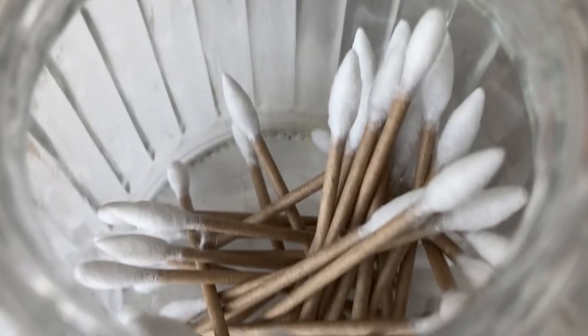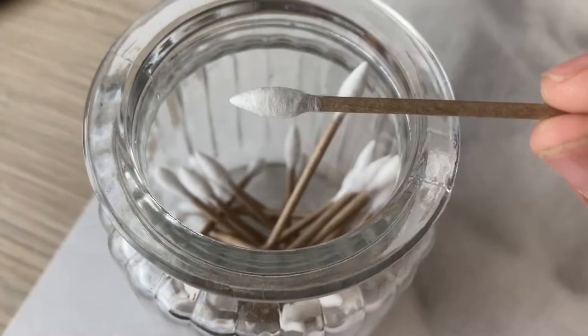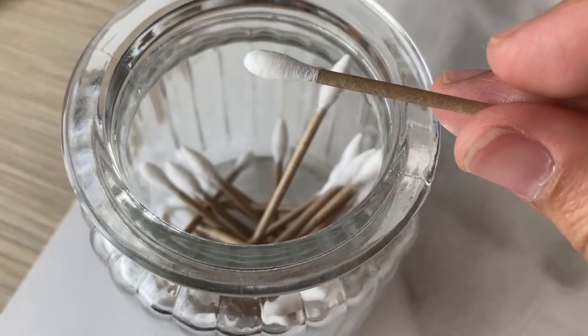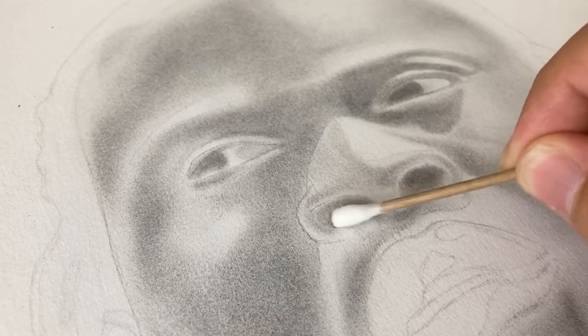In addition to the brushes, I like to use earbuds and these are my favorites because one end is pointed and the other is rounded. I use these in areas that need something a bit more firm than a brush.